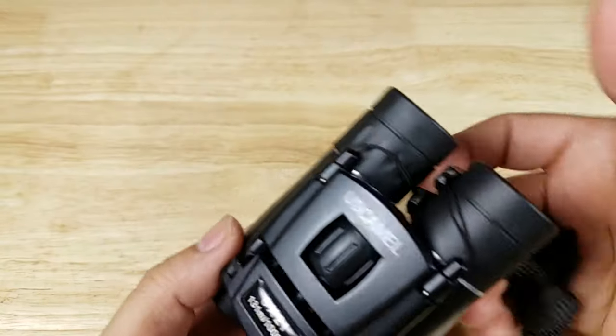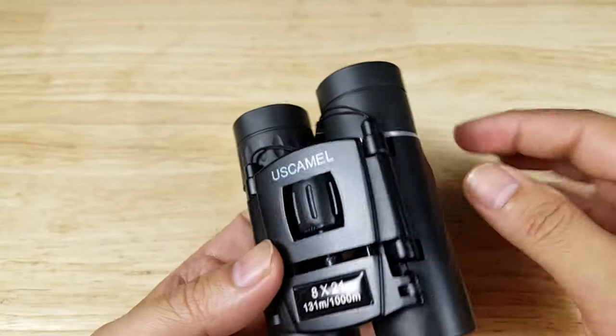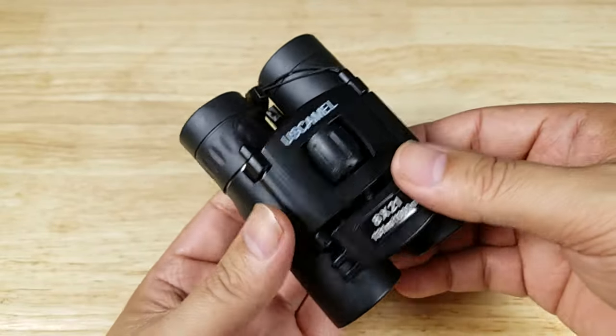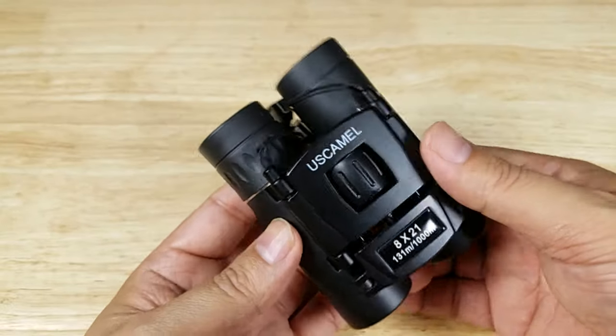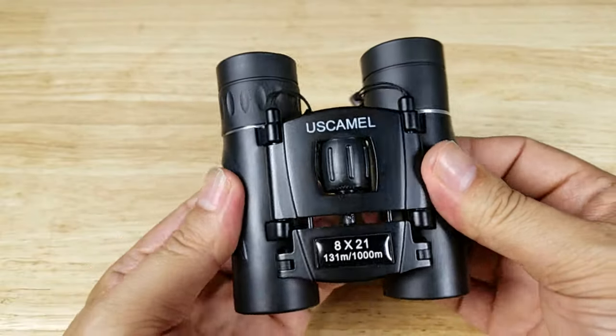Once again, this has been the US Camel 8x21 pocket binoculars. If you're looking for a great budget pair for your kids, or just need something to stash in your backpack or car, this might be a great option for you. If you want to purchase this pair of binoculars, make sure you check out the link in the description below. Thank you for watching — I'll catch you in the next video.